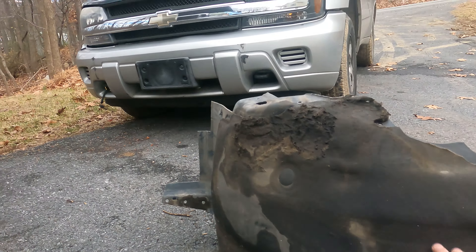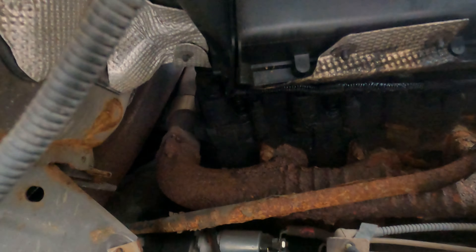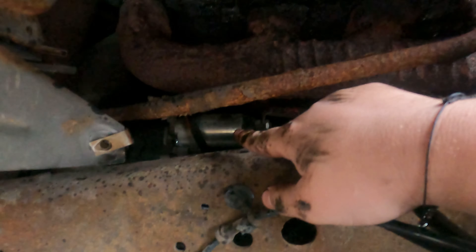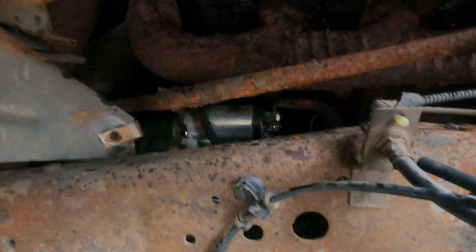That does not look like it's going to be fun to work on — not at all. I'll probably spray it down some and let it sit a bit, and then give it a shot. I'm having absolutely no luck getting these connectors off the glow plugs. That starter does look pretty new though.